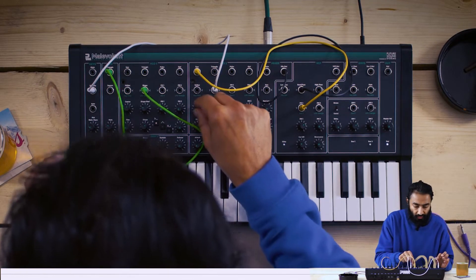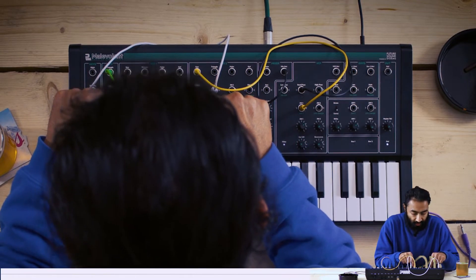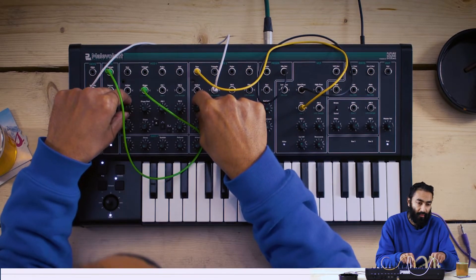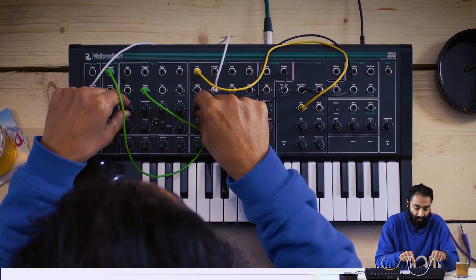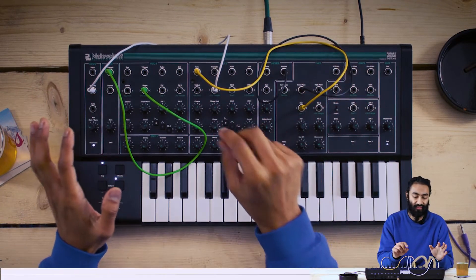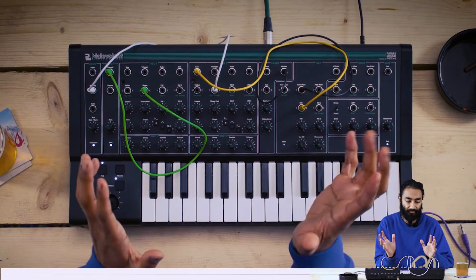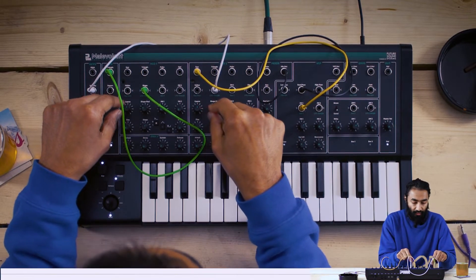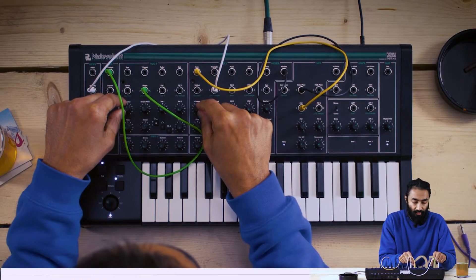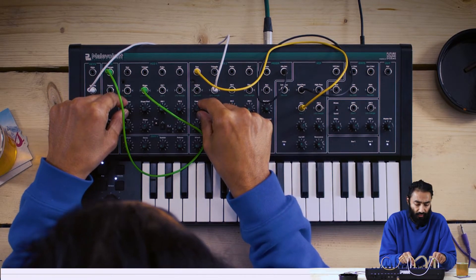And I've sort of tuned both oscillators almost to the same place. But what's interesting is even if you're a few cents off, you've got this nice kind of phasing, beating effect, which as long as you keep it mild, it really adds something to the sound.